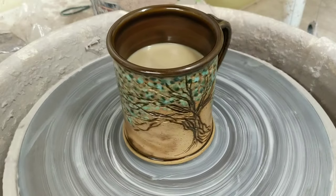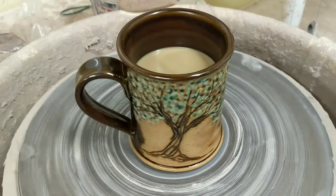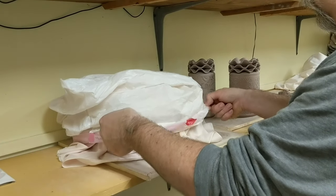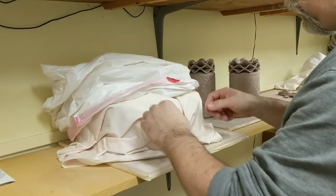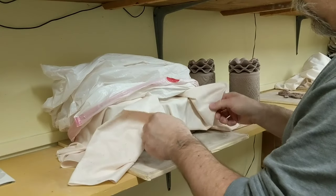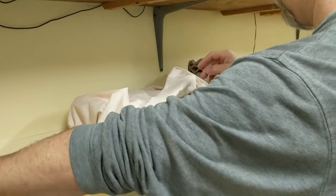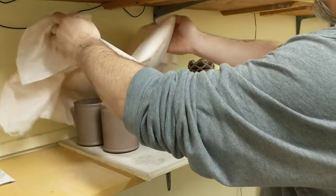The other thing is, I have to bring it in. My wife and I made this coffee mug and posted it on Facebook, and it got quite a bit of response. So we decided to make some more, and my wife threw six coffee mugs and put handles on them, and now I'm going to carve trees into them.